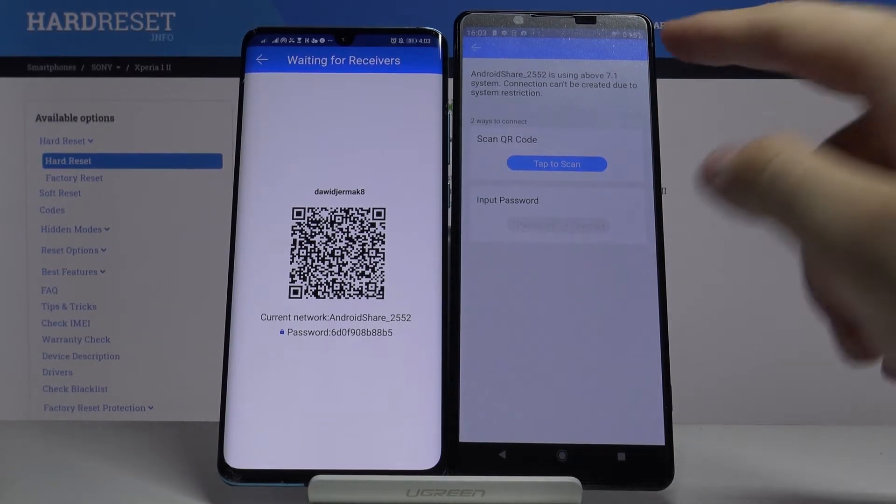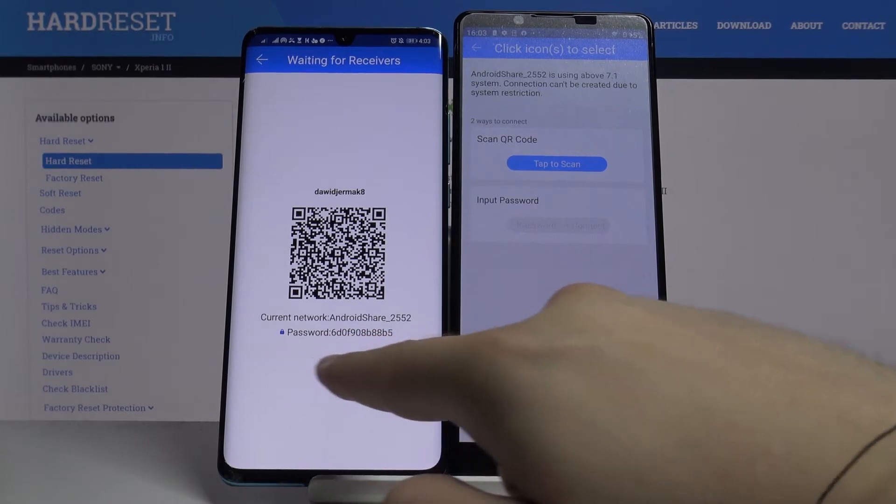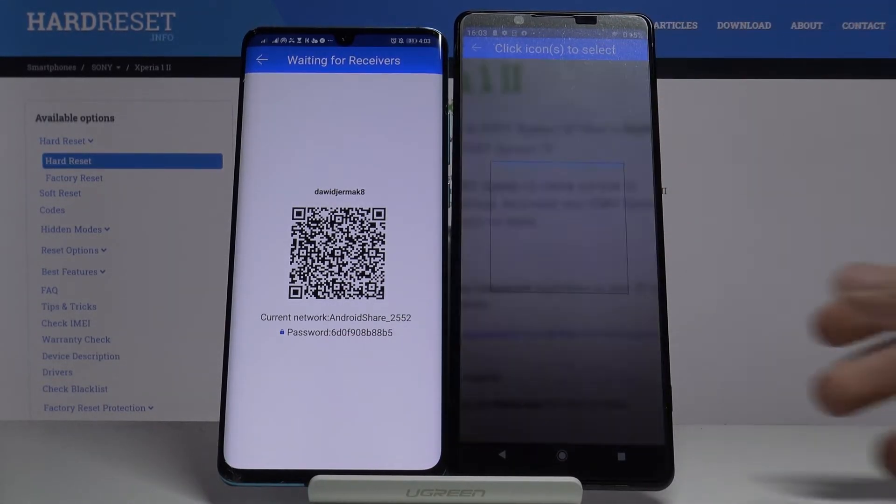Now we can go to connect. Click on this Android Share smartphone — this is the Huawei. We have two ways to connect: we can scan the QR code, or we can input the password manually. Pick your preferred way; I'm going to scan the code.